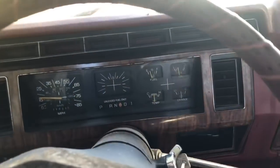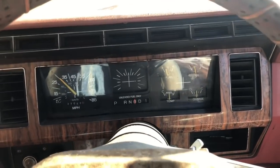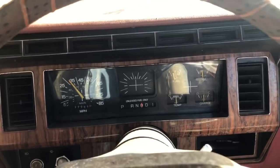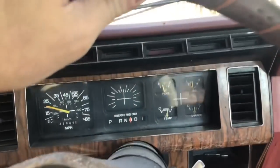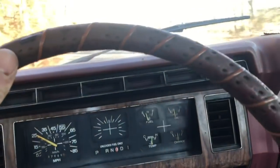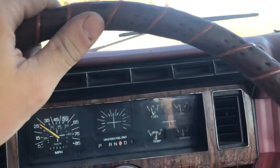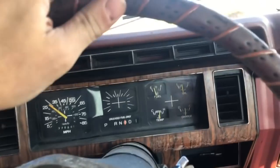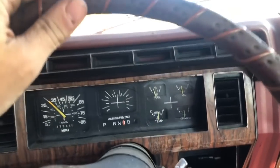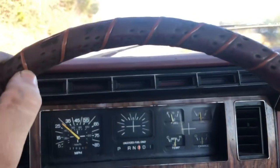Back on the road. Oh yeah, it shifts a lot later and a lot harder now. I was pulling this hill before and it was really rattling the valves hard, trying to go in too high of a gear. It's good now - it really liked that timing and transmission adjustment.